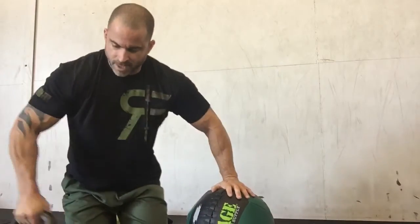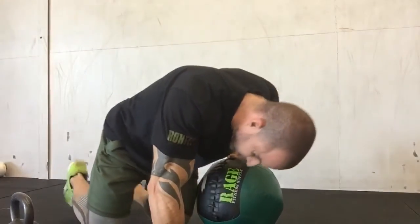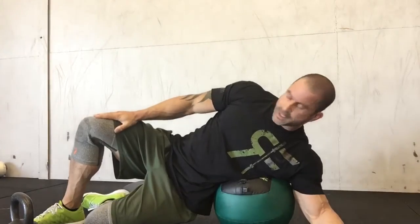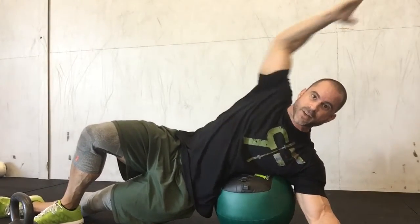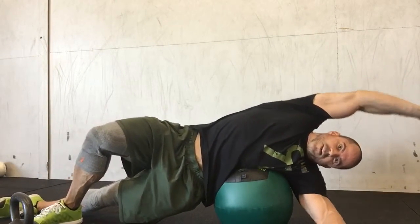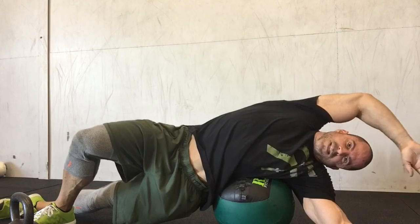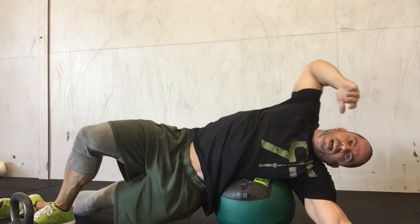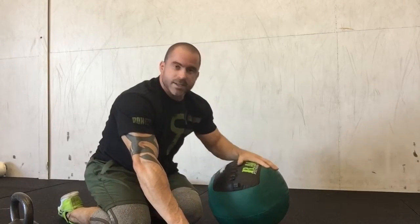Next, grab a wall ball or med ball — about 20 to 30 pounds, not a 6 or 10 pounder because those are like marshmallows. We're going to do a side opener. Sit right underneath the armpit as lateral as you can. The leg on the upside is the bent one — that takes some pressure off the pelvis. Kick the bottom leg straight out. Take your arm and externally rotate it to keep that shoulder safe. Crank all the way over. Hang out here, feeling that spine curve toward this side — the bow of the curve is on the upside. Take big deep breaths and hold for one to two minutes. Flip around and do the other side.